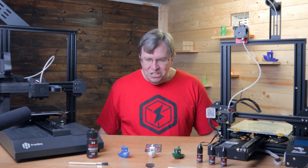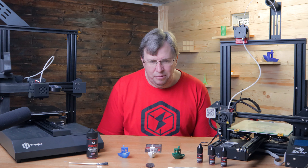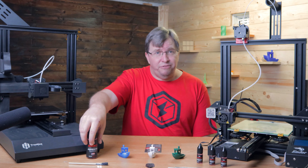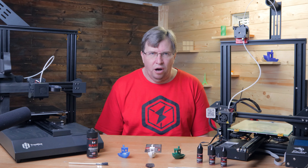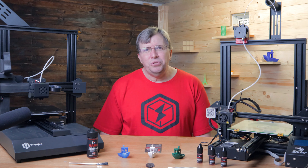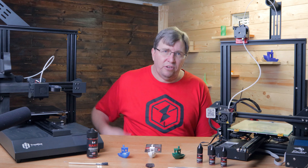PETG sticks perfectly well to glass with no problems printing it. One of the funny things about PETG is when you print it on raw glass without any adhesion it sticks like crazy - but it sticks too well. When the PETG cools and the glass cools they cool at different rates and it causes chunks of glass to come out of your build plate. You get pieces of glass in your final build, the bottom surface isn't great, and it damages your glass build plate.